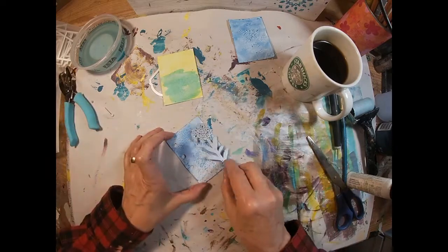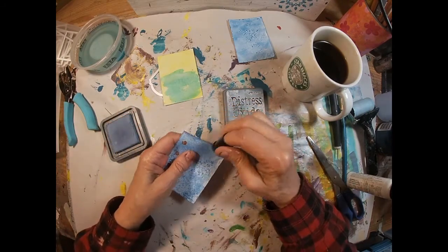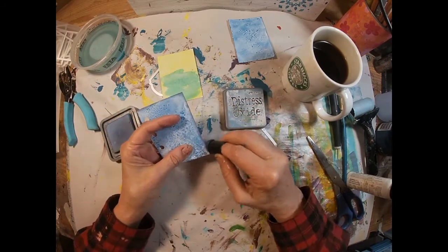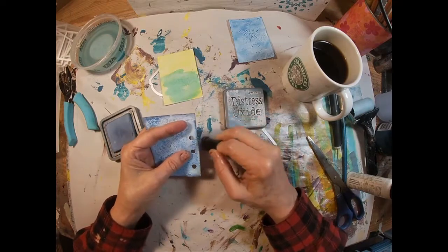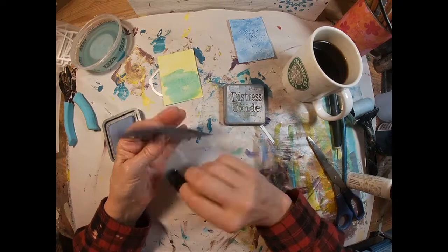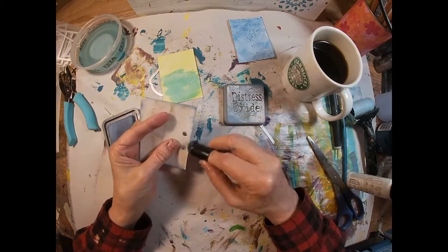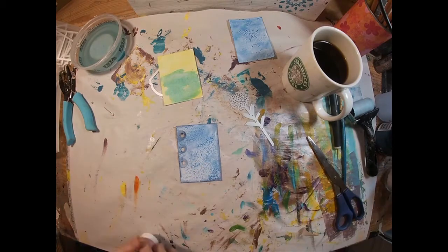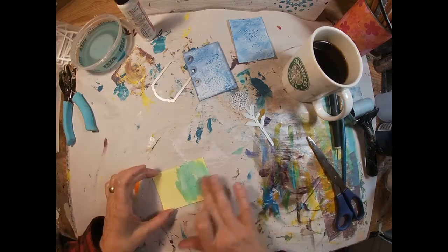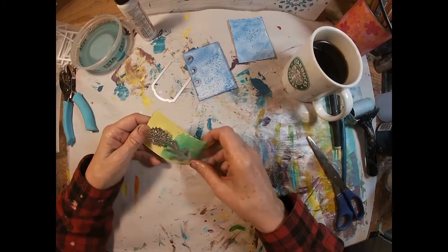So I've cut three holes. I do come back and cut a fourth when I start to thread the sari — you'll see why. I've pulled out the Stormy Sky ink and am going to frame around the outside edge with a darker shade of blue, and I'm doing that on both sides. Just wiping off the last little remnant of the salt.